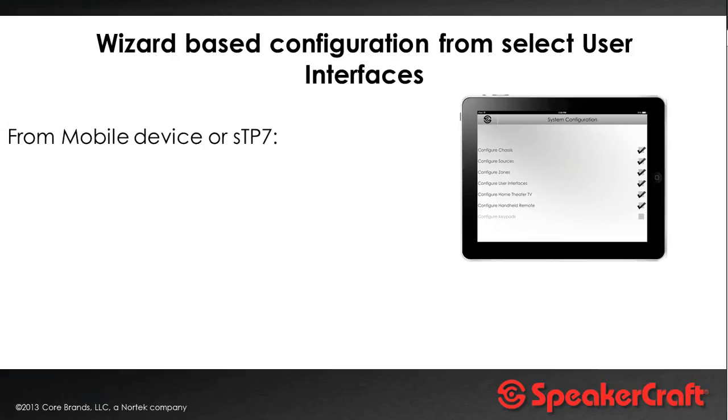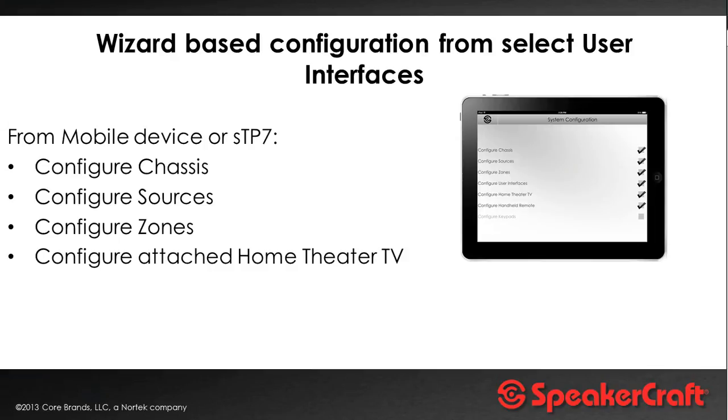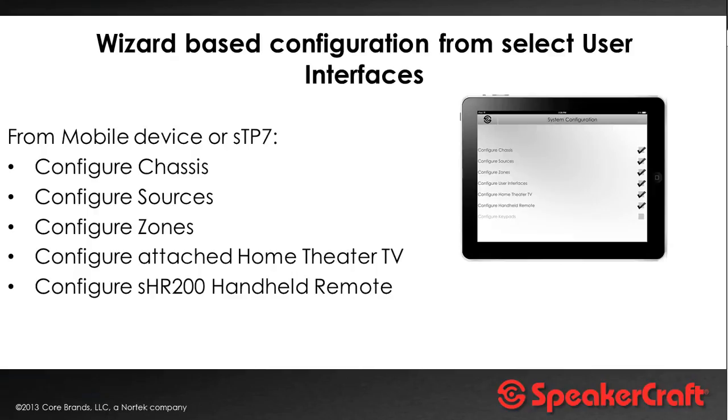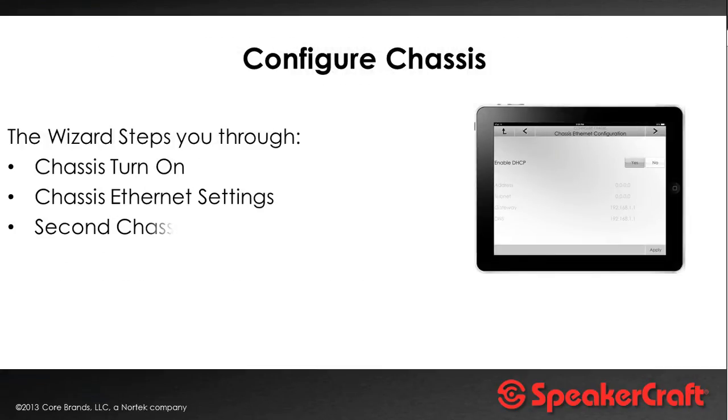On the iPad, on the usual control GUI, you press and hold the SpeakerCraft icon, enter a code to get into the setup menu — which is protected by a PIN code settable by the installer. From here you configure the chassis, configure sources, set up zones with their names, whether you have an attached home theater zone, and the hard button remote. As you work through the wizards, it ticks each item so you can see what you've done. This is the sort of system you really can take out of the box, follow the wizards, and set it up without attending long complicated training courses.